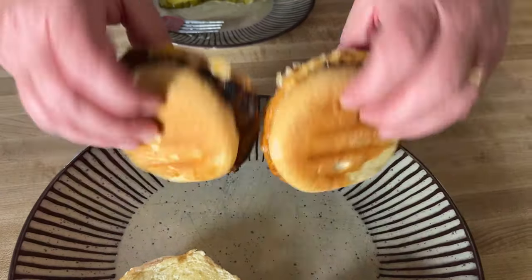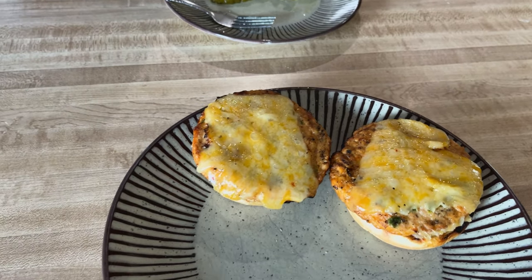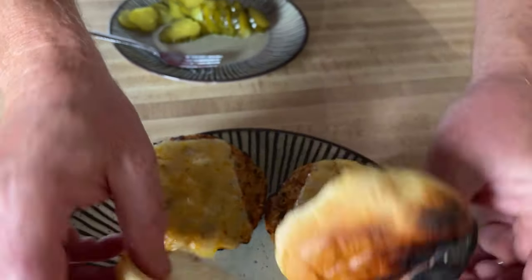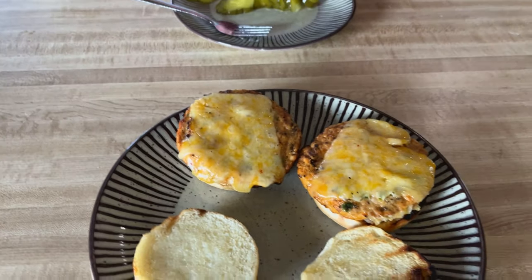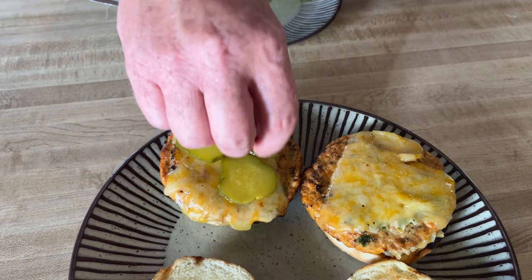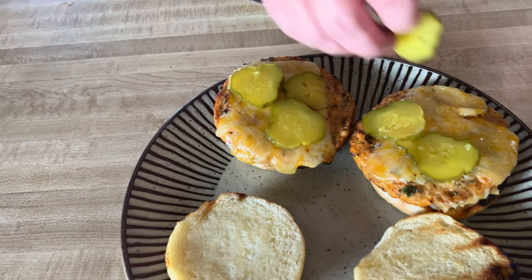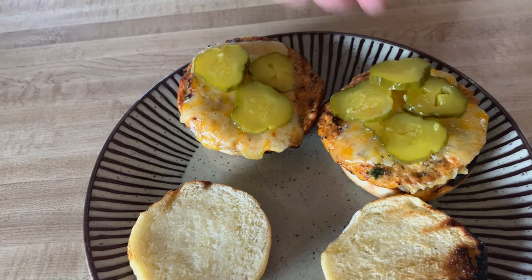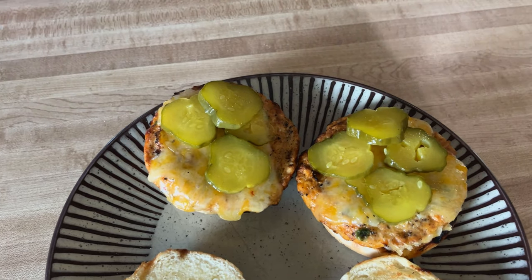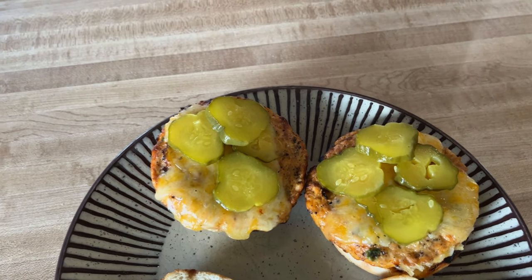We've got two of them here — the other people are going to have some a little later. I've got all the bottoms. I did toast these; some get a little toastier than others. Now we're just going to go ahead and throw a couple of pickles on here. These pickles are going to be good — she just spilt the pickle juice all over the floor. Someone didn't tighten the jar and it went everywhere, all over the floor. She caught the jar but the juice went everywhere.